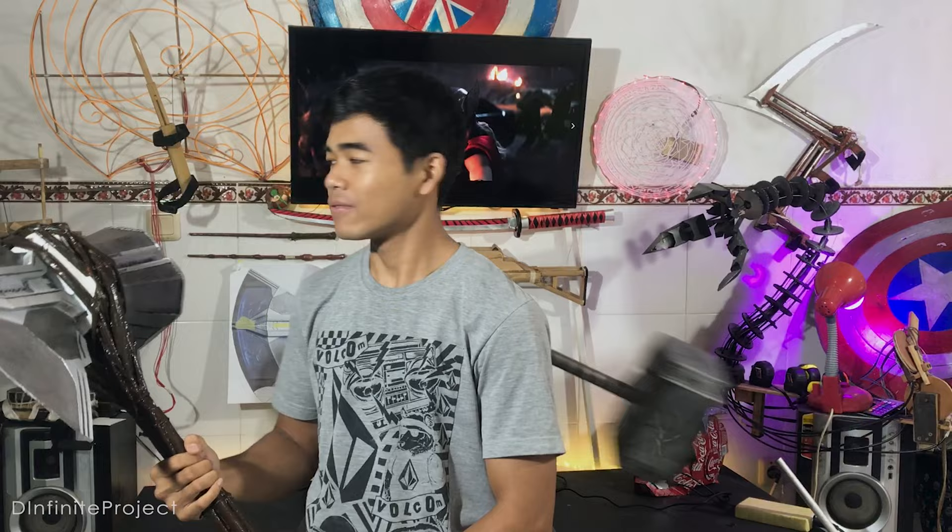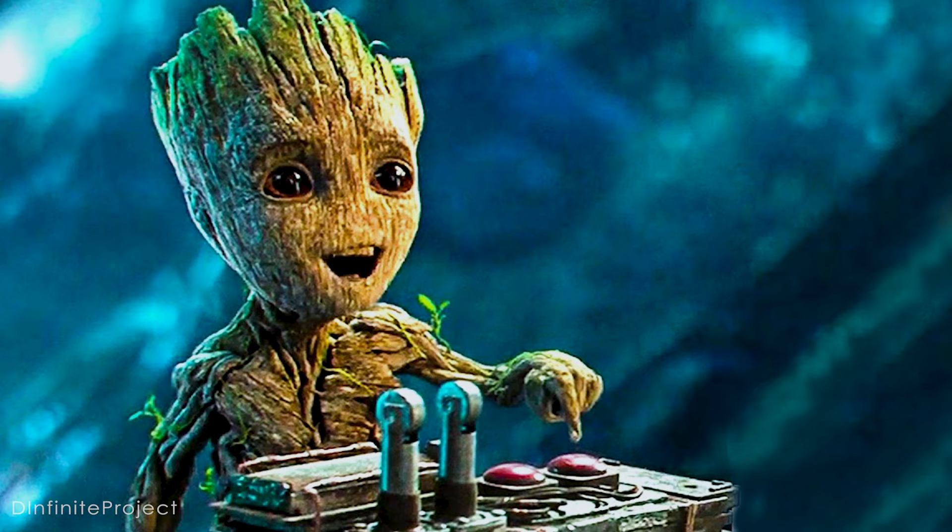This is a Stormbreaker that I made out of cardboard and a real plant. You don't believe me? Watch this video until the end. This is mega cheap.